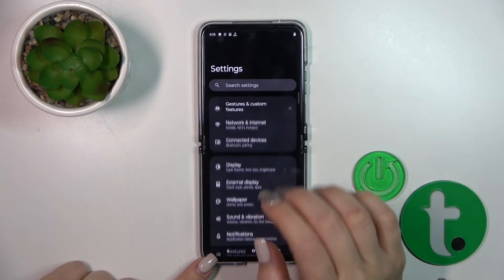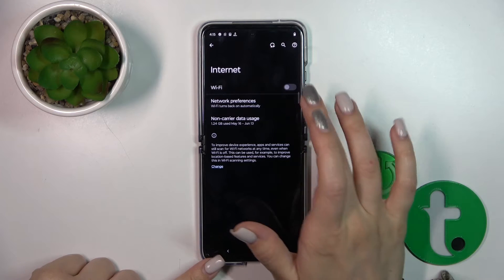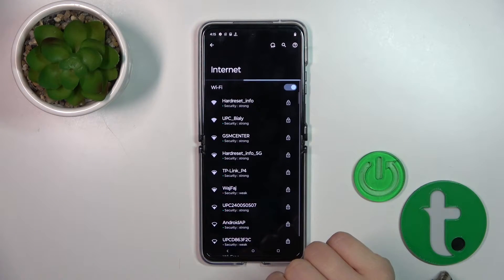First, open the Settings application, then tap on the Network and Internet section. Tap on Internet to activate Wi-Fi, or to turn it off, click on the toggle switch.